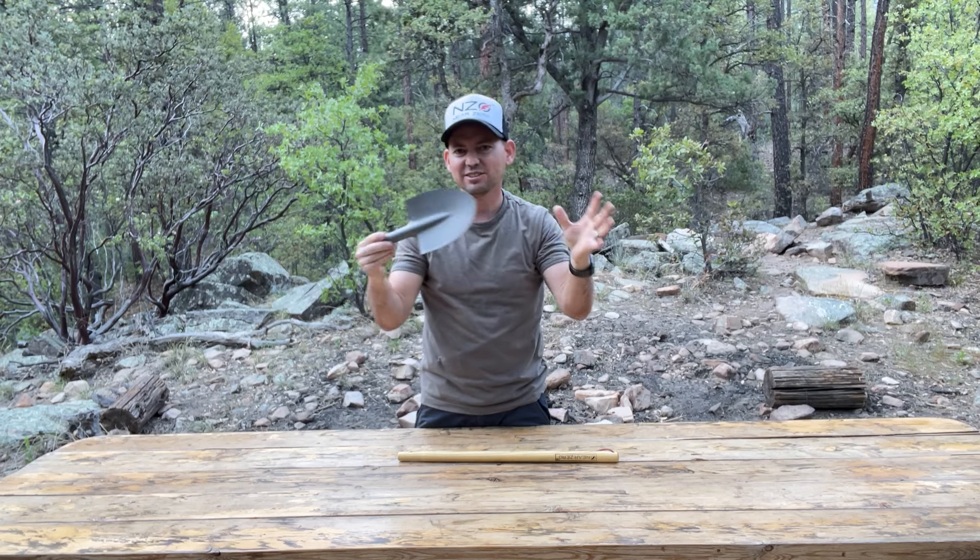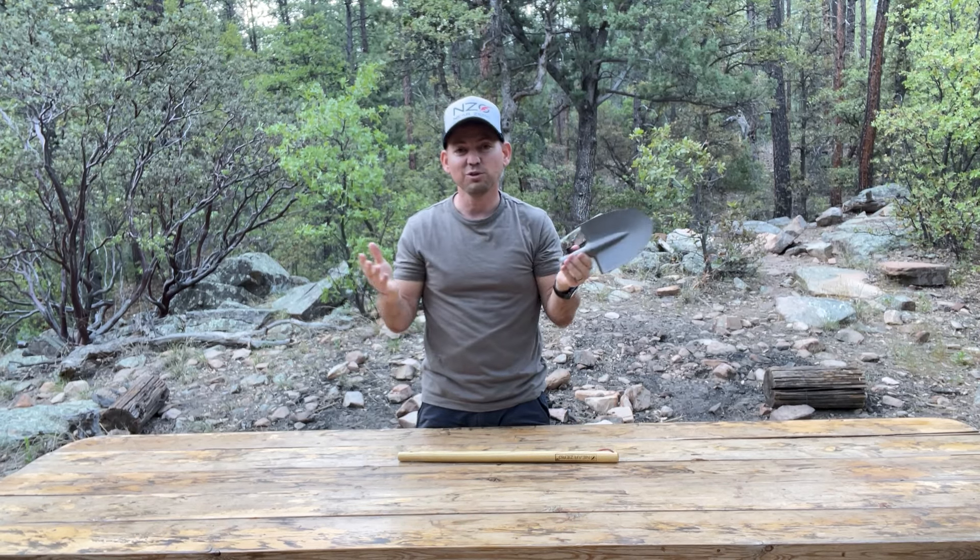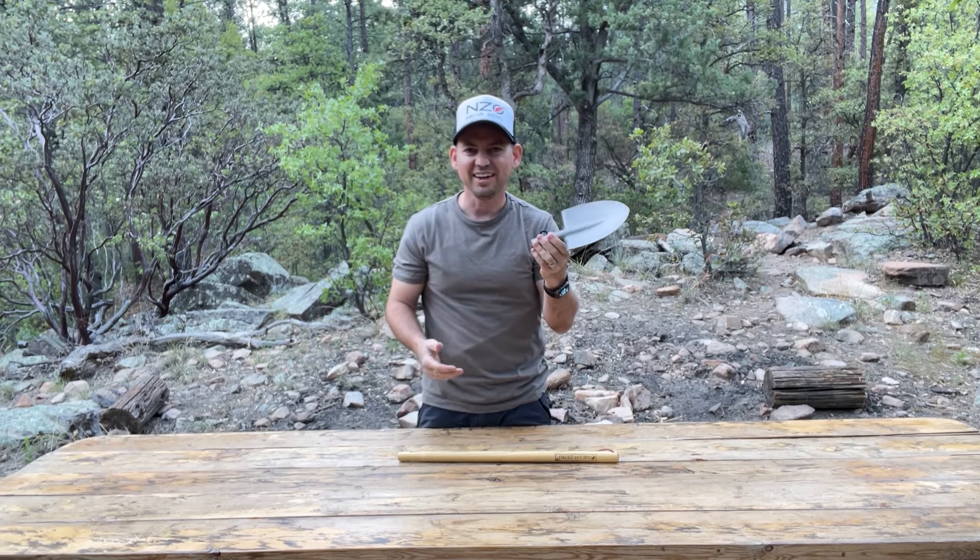It's an excellent tool, weighing just a total of 12 ounces with the pole and the head.